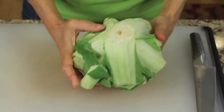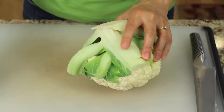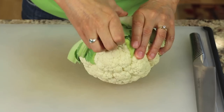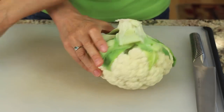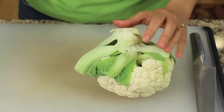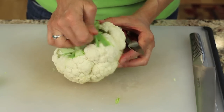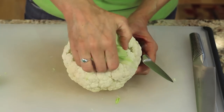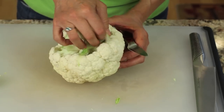So here's what you want to do. You see on the bottom here you have all of these leaves. You want to peel those off and take them off, and what that's going to do is reveal the stalk so you can get in there and cut from this side — the bottom of the cauliflower. Now you can start to see right in here the stalks of the cauliflower.